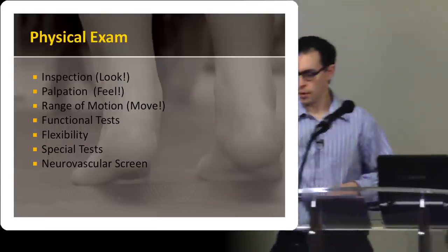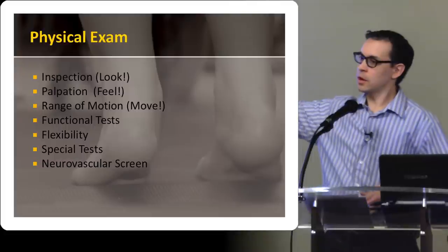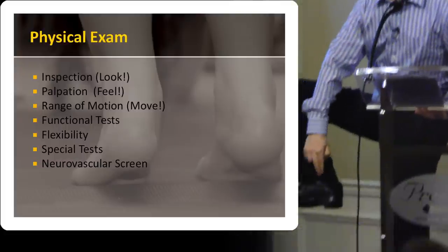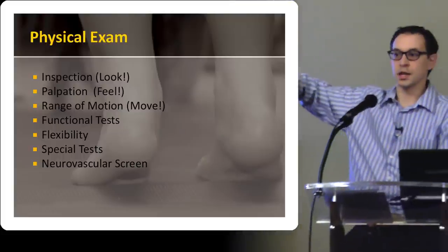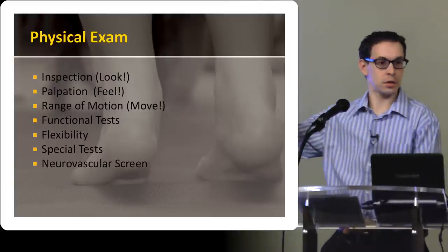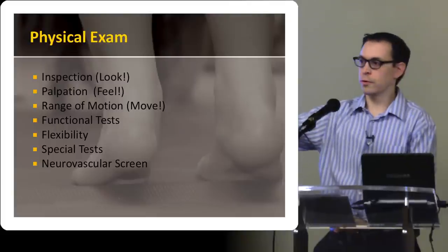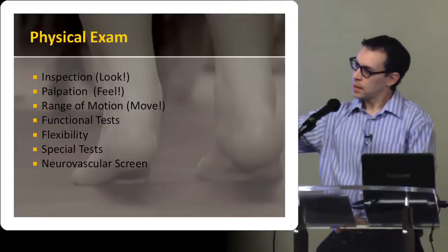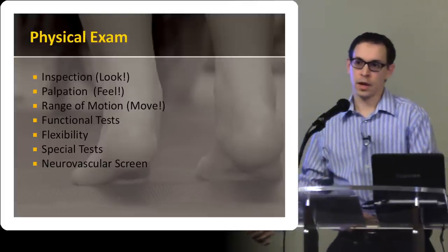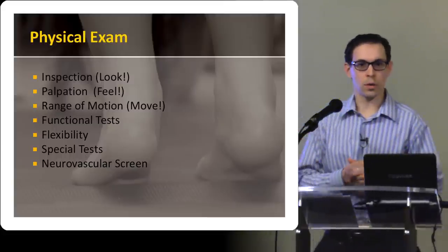If someone has a pes planus foot — so the foot is sort of collapsed medially — then everything along the medial side of that foot, like the tibialis posterior tendon, is actually getting stretched, putting strain on all the medial structures. Similarly, if you've got a cavus foot, the outside of the foot is being stretched relative to a person with a normal foot, which changes the dynamic, so you'll often see lateral problems with the foot. That's something that can tip you off as well.